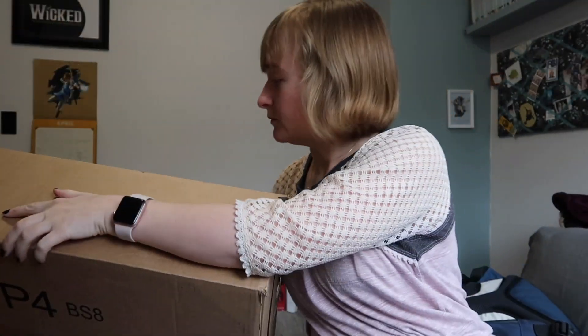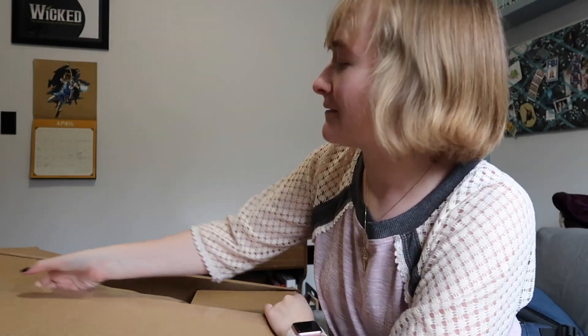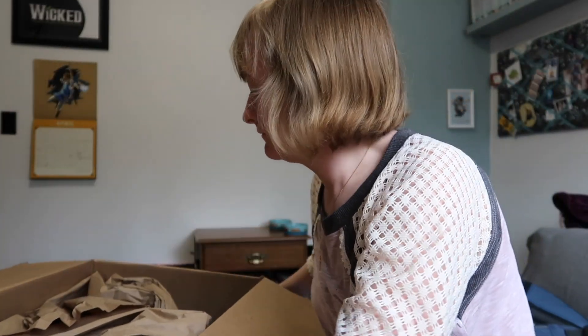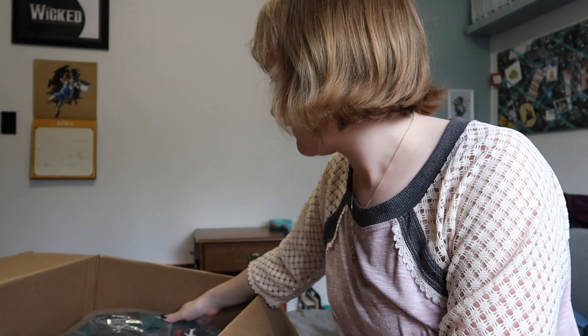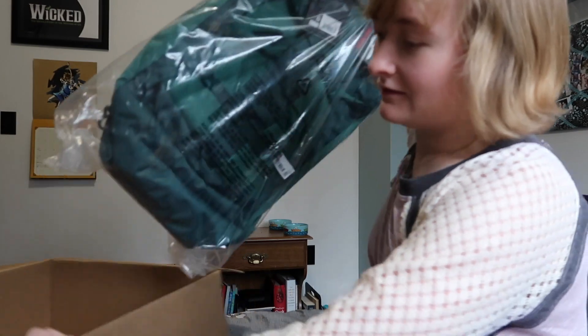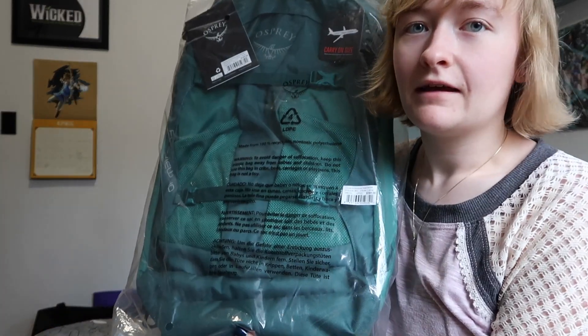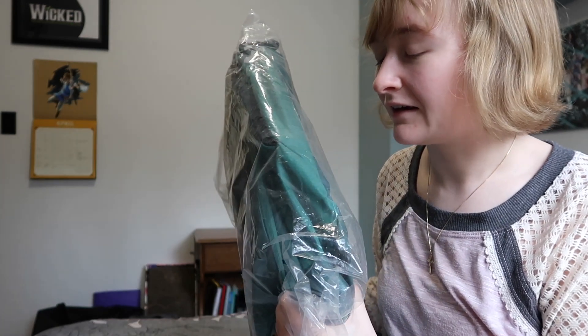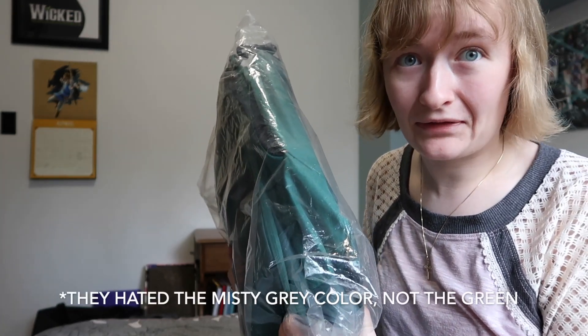So we're going to open this. It's not very heavy — it's pretty light. I should have grabbed scissors but I didn't. The box is open. So what I got — I got the Osprey Fairview 40, carry-on size backpack. And this is it, it's in a plastic bag. I got forest green color because they only had two color options — olive gray or forest green — and about half the negative reviews were because people hated the forest green color when they actually got it.